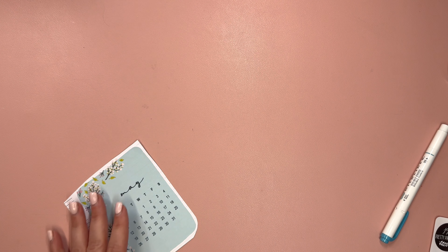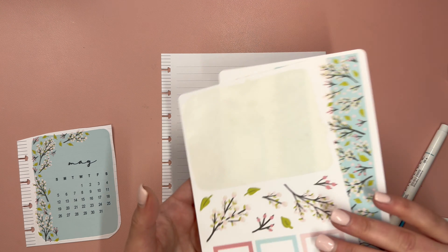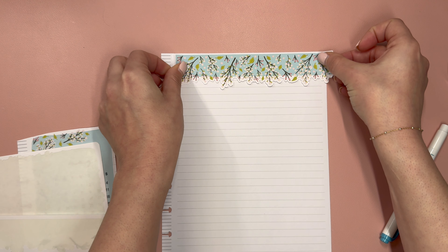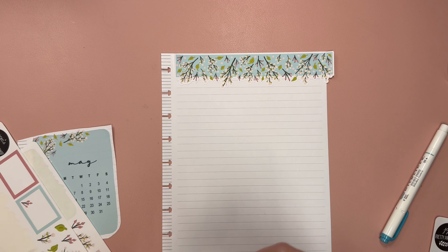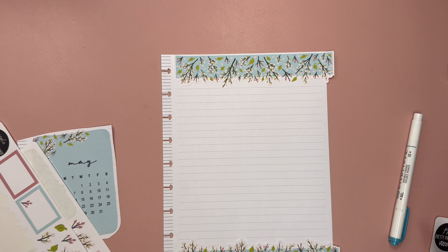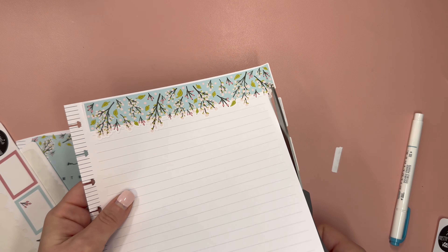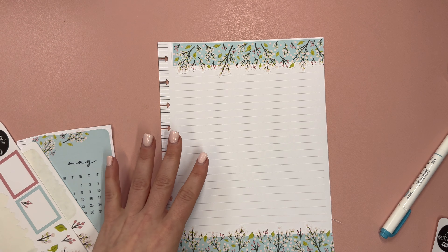Now let's take May. I have May and then the May kit. We'll do the same thing here by putting these down. I think when I glanced at the camera we were at five minutes — so like I said, this is a five minute page, and that was with a little bit of introductory commentary. Where'd my scissors go? We need to trim these off. Everything from JoJo's Pretty Paper Shop is all her artwork, which is just an extra beautiful touch.